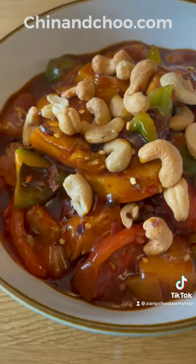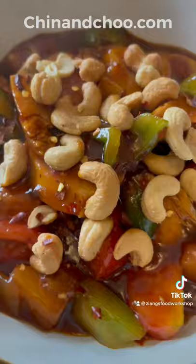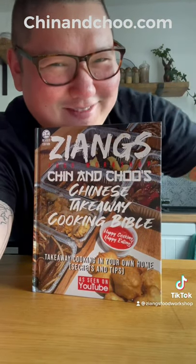Garnish with cashew nuts and extra chilli flakes, the cashew nuts really make this dish, they're awesome. For more Chinese takeaway recipes make sure you buy a cookbook at chillandchew.com, it's only available there.